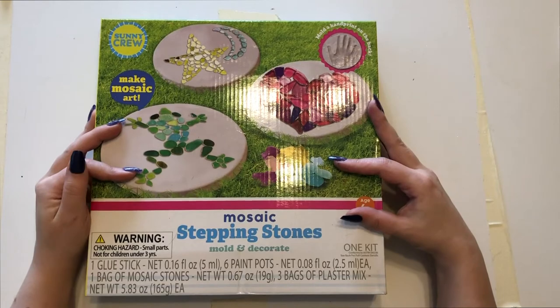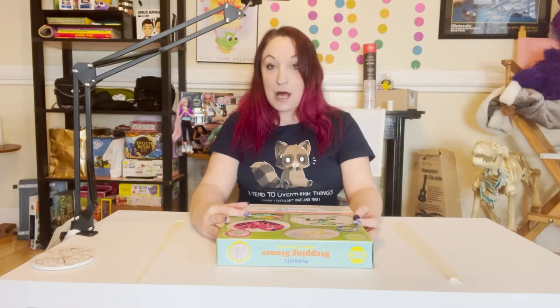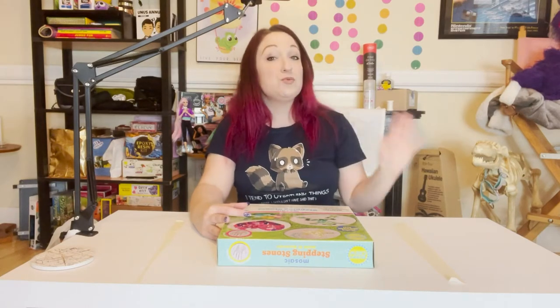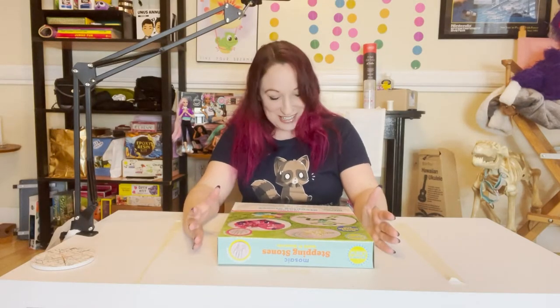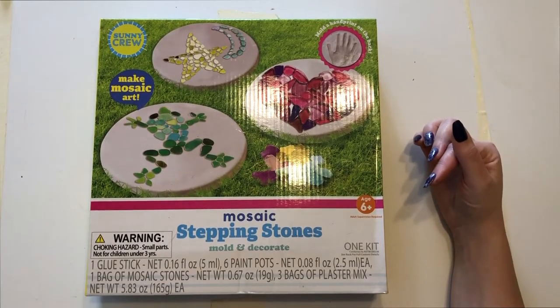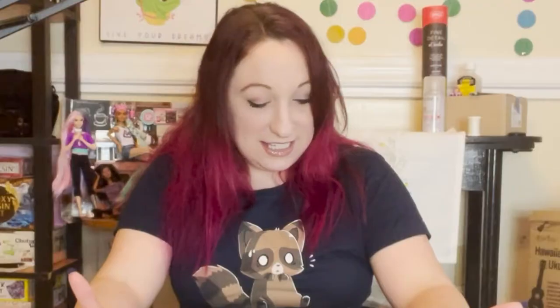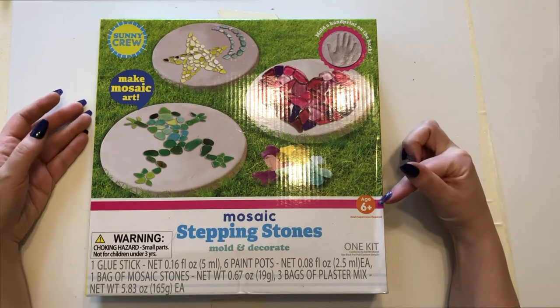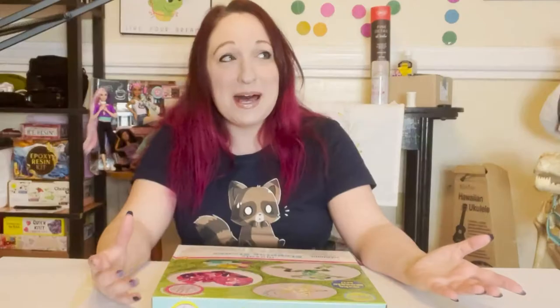It is a sunny crew kit. I am a little concerned because it's raining outside, so if there's anything in this that requires airing out the room so you don't get high on the fumes, I'm not prepared to do that. It says something about a glue stick and some stones, so I feel like it is kid safe. It says choking hazard and requires adult supervision — Fell Harbor is not at home right now but I'm gonna try to make it work.